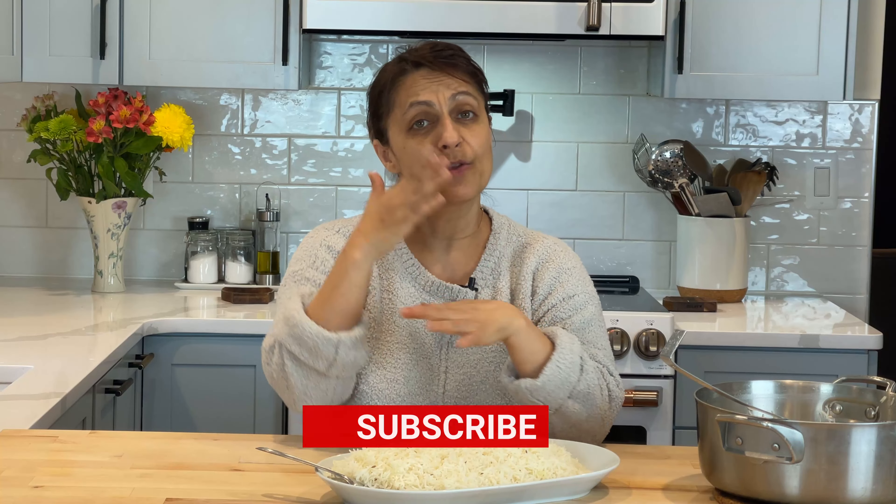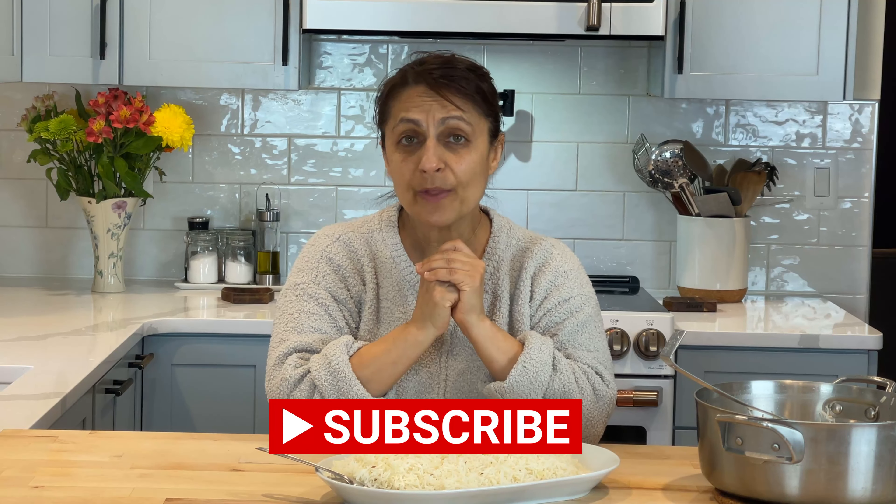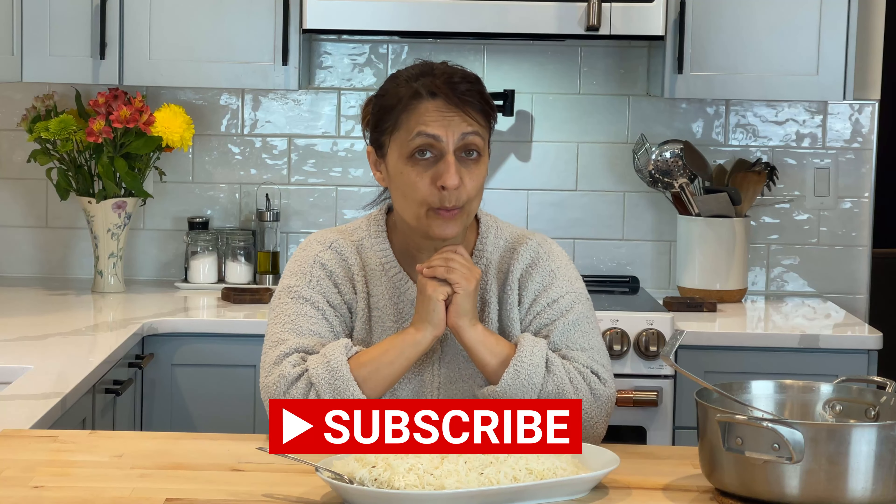If you like this video please give it a thumbs up. I am asking you ever so kindly — since you're here and you got some knowledge from this video — please subscribe. Hit the bell notification icon so that you'll know every time we have a new video uploaded; it's at least once a week. And leave a comment — I love to hear what you all have to say. I especially love it when you make a recipe and it works. It makes me so happy. Until next time, peace to you. Bye!